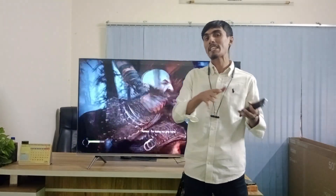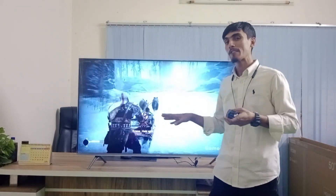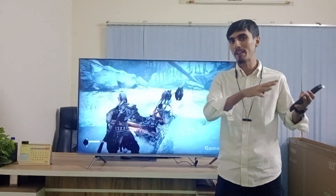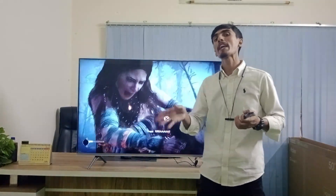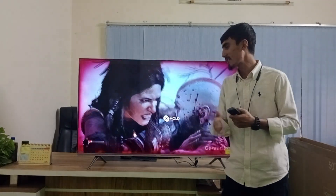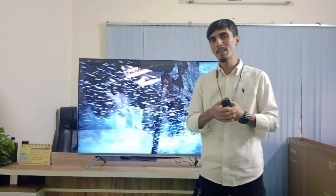Haire has a warranty and guarantee policy — 4-year panel warranty. If you face a problem within that period, Haire will service or replace it. There are multiple parts covered under the warranty: motherboard, lighting issues, and more. Haire offers home service — just call the Haire hotline number and a service center representative will assist you.